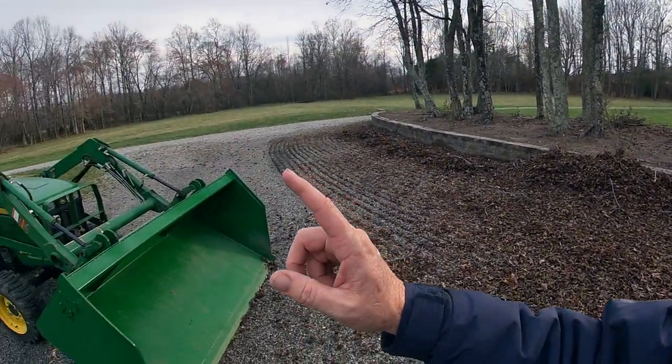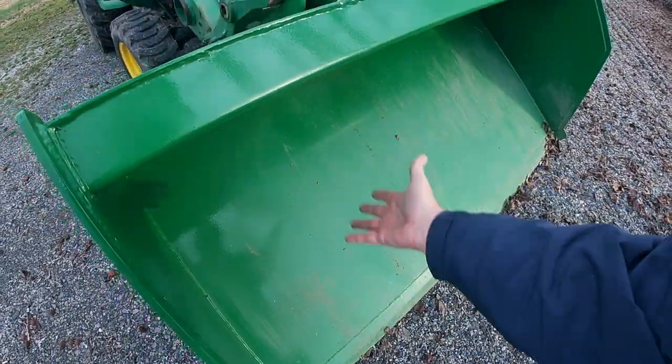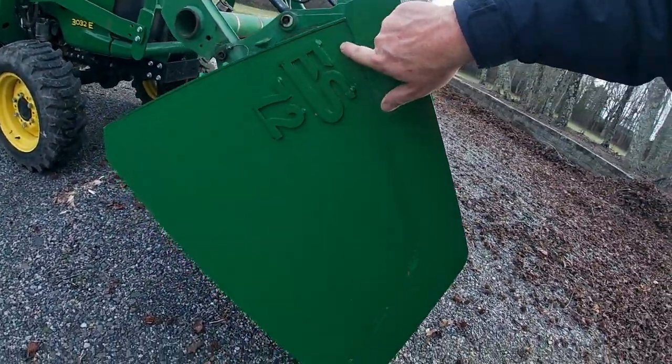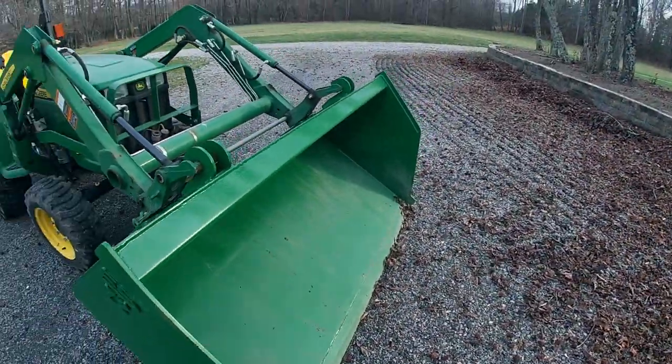This thing holds probably three to four times more than the other bucket. It's a combination of the fact that it's so much deeper and taller, and the big difference is the way this is designed. Most buckets come in a straight line down, but this has a scoop out, and that lets it load up and carry so much volume. I'm going to get busy — I just want you to see this bad boy in action.